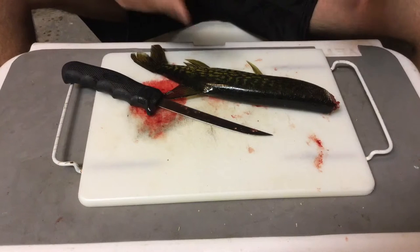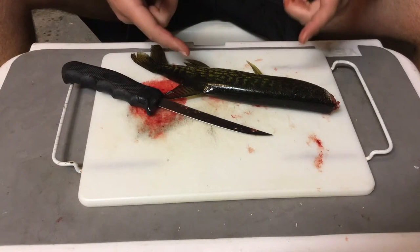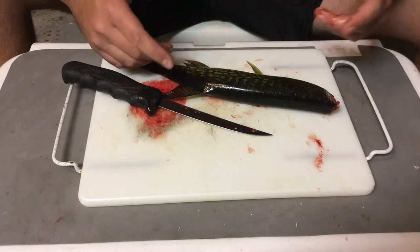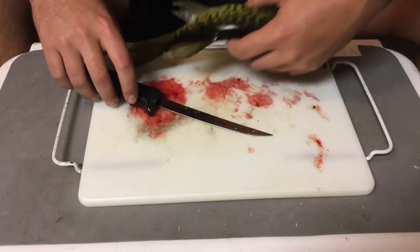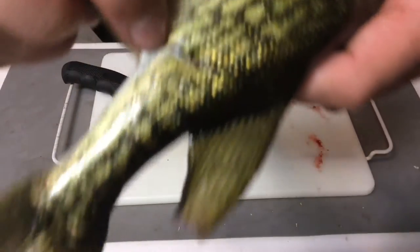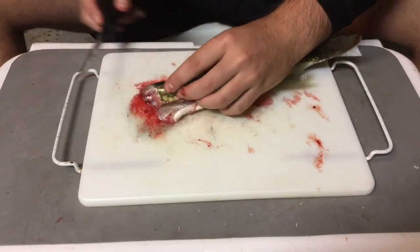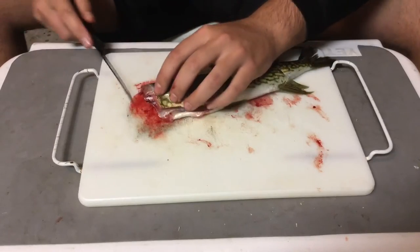Alright, so I cut off the head and threw it in my neighbor's yard. I watched a YouTube video on how to fillet these, cause I've never seen anybody fillet them before. Apparently they got a ton of bones in them, so I'm gonna have to find a way around these bones. Here's one cool thing — he has a little scar, he was probably hit when he was younger. So we're just gonna fillet them out and see how it works. Still some guts in there. Oh well.